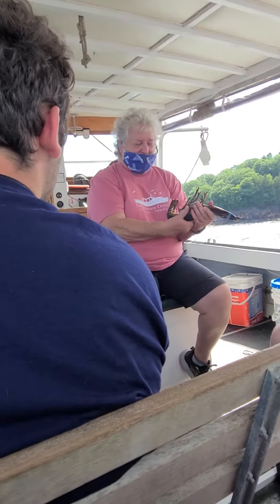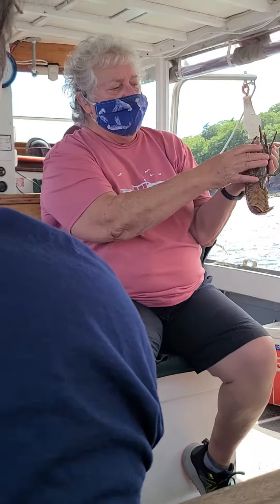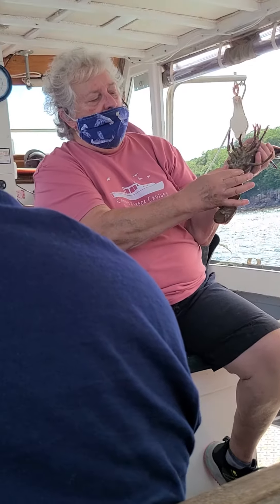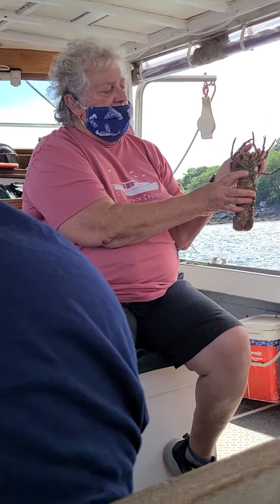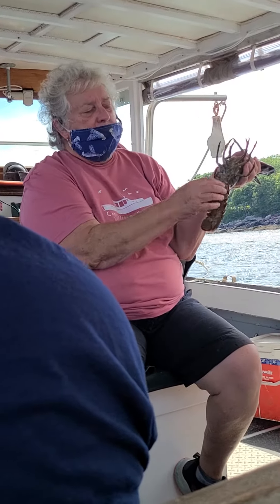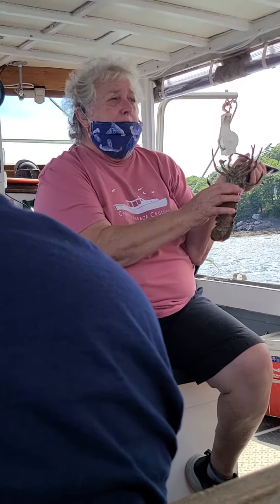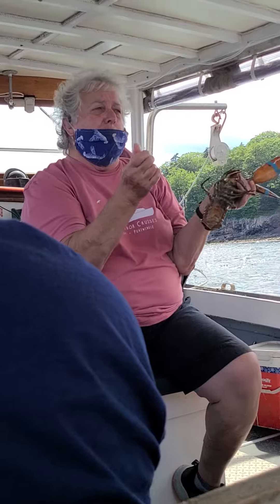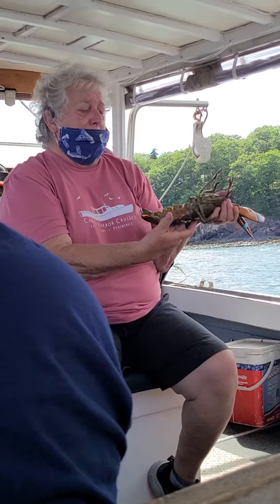Looking at the private parts — woohoo! Under the lobster's legs here, at the very top part of the tail, there are two little, very feathery, tiny swimmerettes on this lobster. On the male lobster, those are going to be larger and feel hard like a fingernail. That's how we tell the difference between the male and the female.